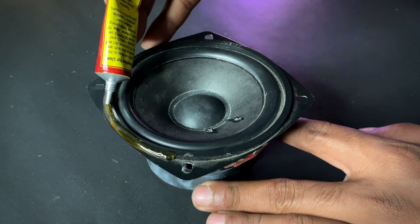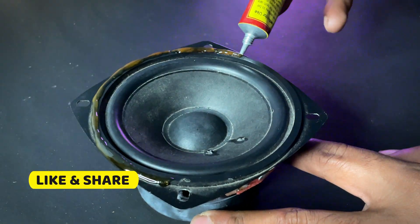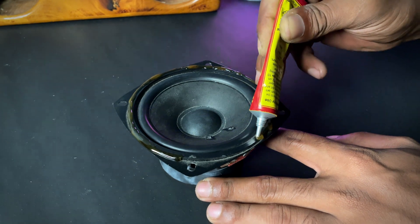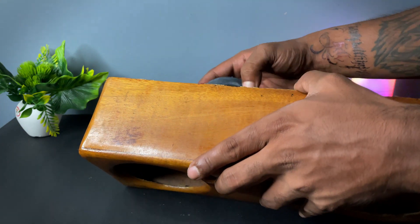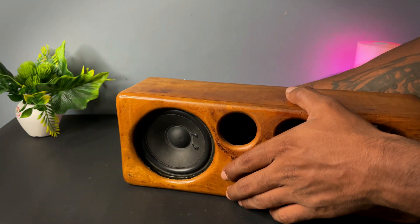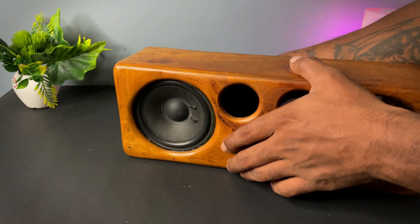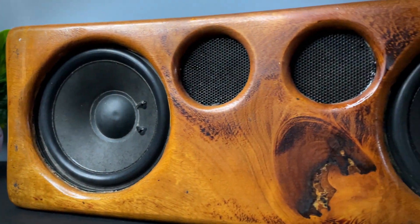Now I will place the subwoofer and the tweeter in the enclosure with the help of glue. Place them accordingly and leave it for some time for drying. As you can see, after placing all the components it is looking like this.